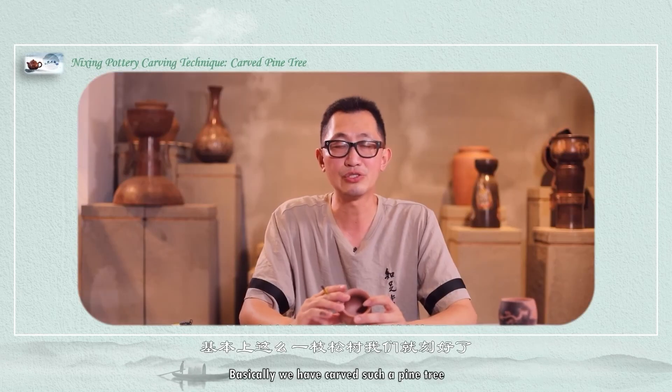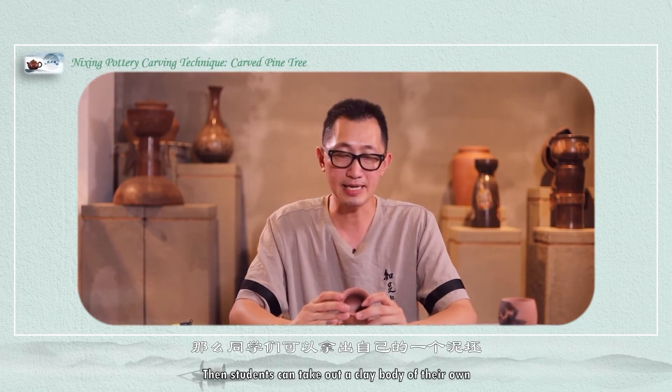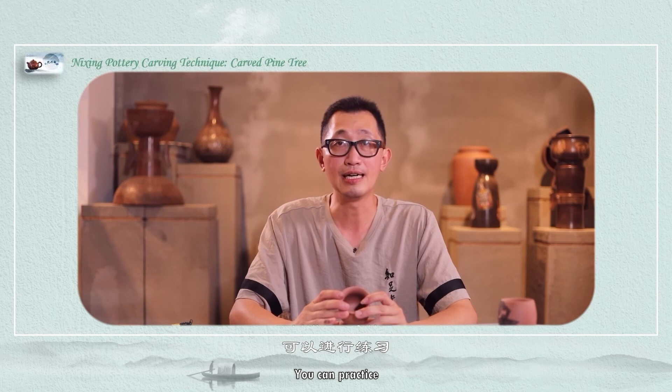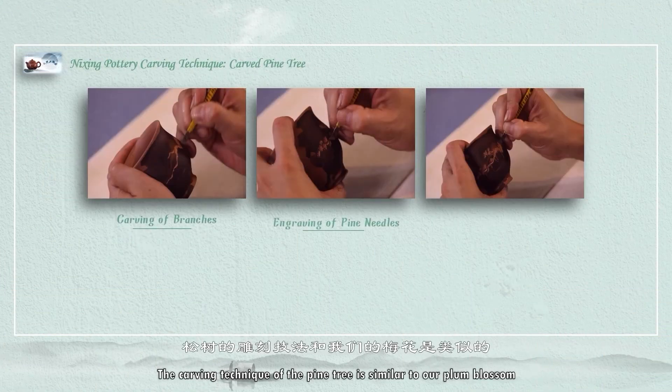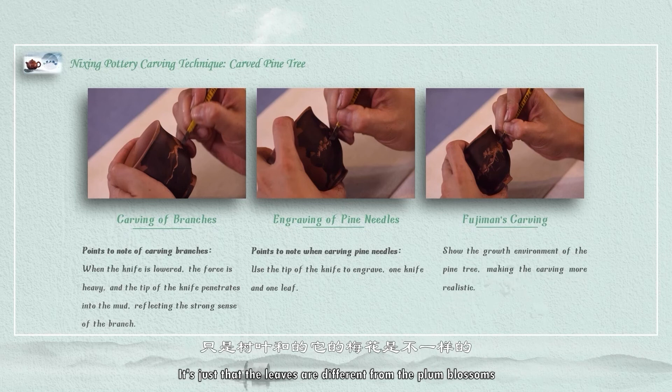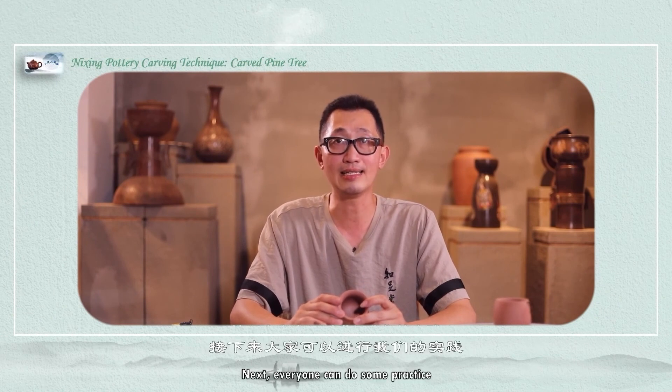Basically, we have carved such a pine tree. Students can take out a clay body of their own and practice. The carving technique of the pine tree is similar to our plum blossom — it's just that the leaves are different from plum blossoms, so we should make a distinction there. Next, everyone can do some practice.